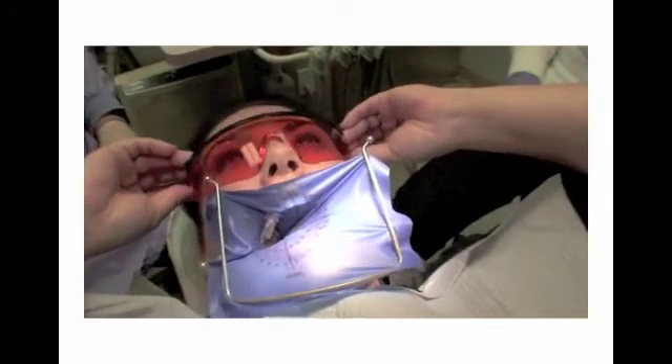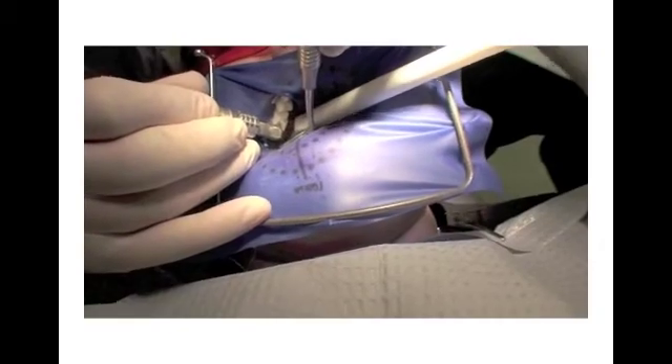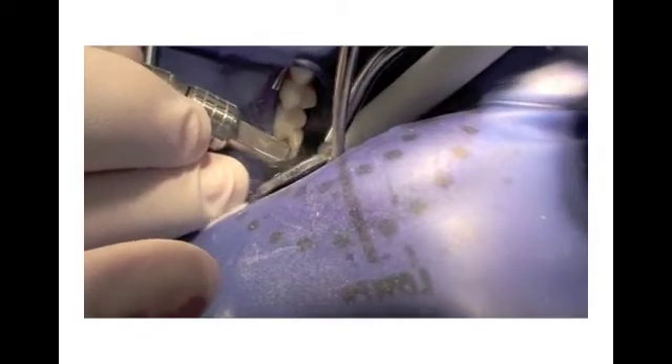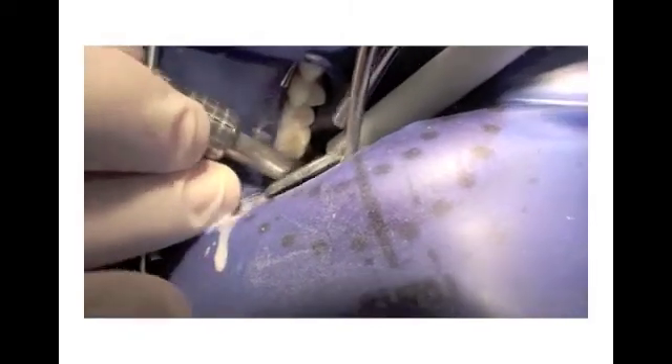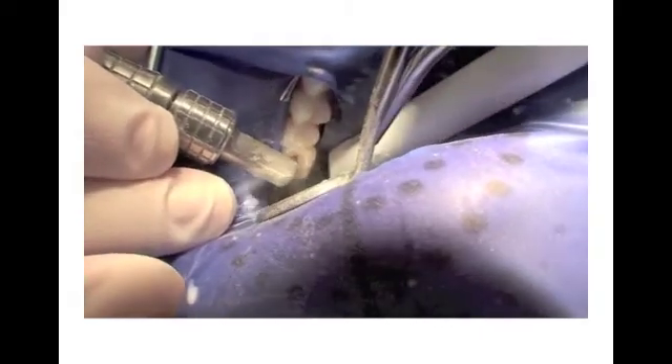Isolation of the tooth is essential with a rubber dam, an isolate-type device, or damp gauze. Always wear your personal protective gear and provide eye protection for your patient. The PrepStart H2O handpiece is about half the size of a conventional turbine or electric dental handpiece. This provides better access when treating smaller pediatric patients, or when you're near the rubber dam clamp.